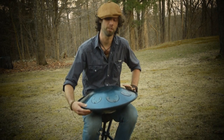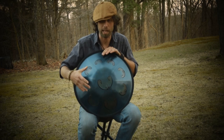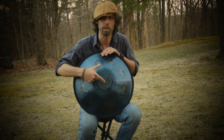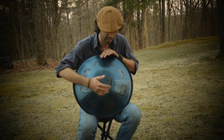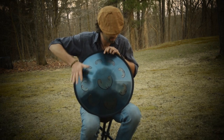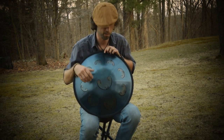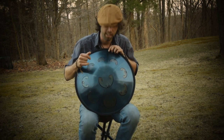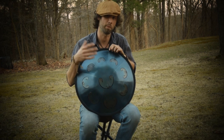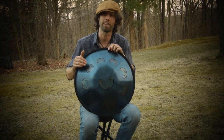That concludes this portion of the tutorial. Next, we'll be talking about playing patterns and also the split finger technique, which allows you to play more than one note at once — splitting your hands to create almost a chord. Thank you for watching, and if you have any suggestions for tutorials, please feel free to contact me at my email address below. Stay well, and I look forward to talking to you again soon.